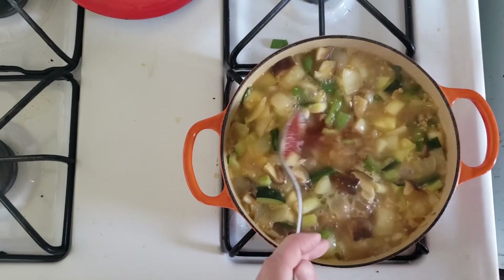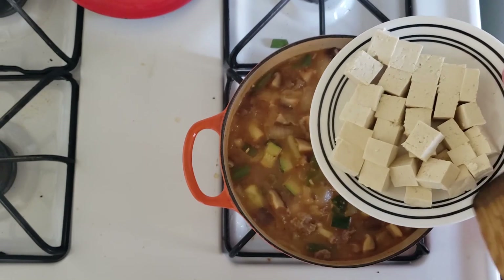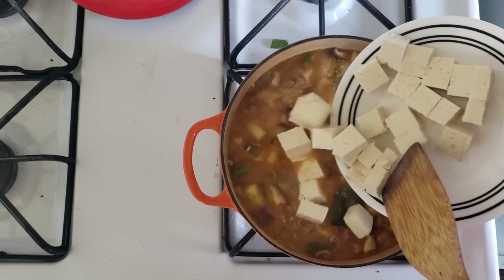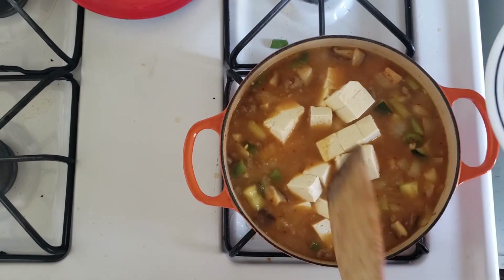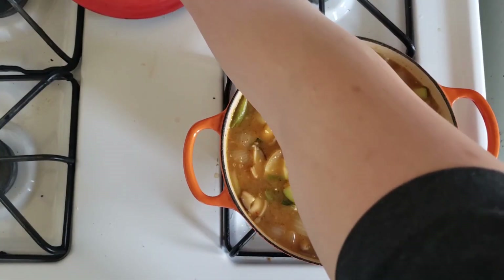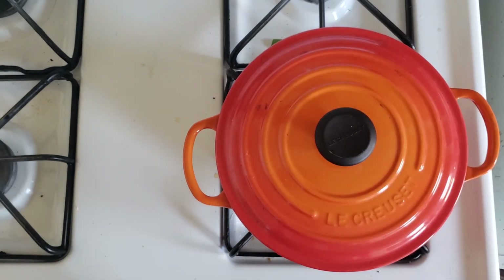And finally, finally, finally, we are going to add in the tofu. We're going to put them in as the vegetables are about 70% cooked in the stew. And really, that's it. Put a lid on it, cook it slowly for two to three minutes, or however you're ready, and serve it with rice.